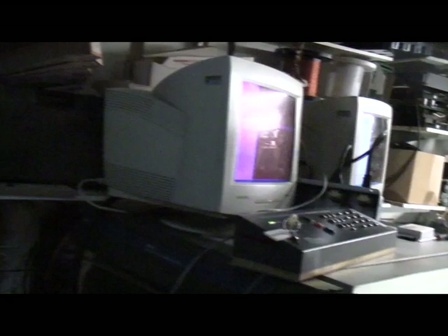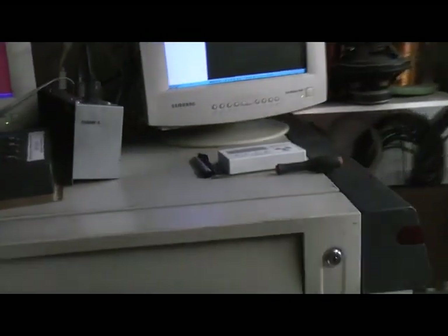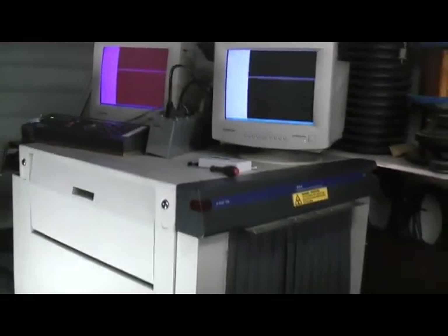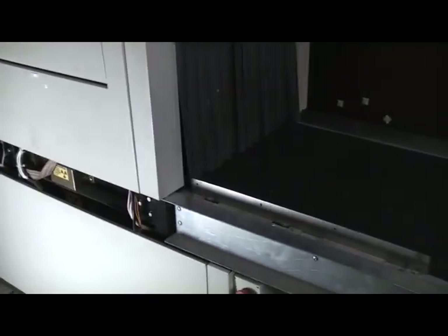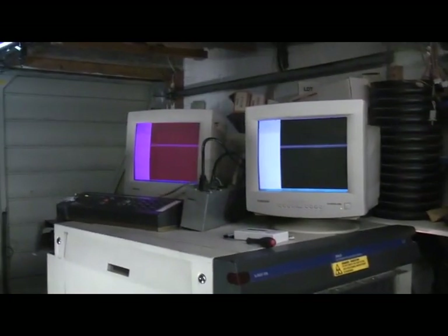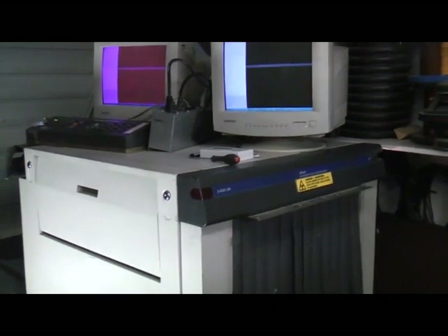It did actually sort of half work when we got it — it showed about half an image, and I did actually get it displaying a complete image. Unfortunately, subsequently I was playing around with the dip switches and it suddenly went into some weird mode where it wasn't displaying proper images, and I think it's also turned the x-ray power down to minimum. I think that may well be the internal non-volatile RAM that's been corrupted or erased. I'm not totally sure it was down to the dip switches, because I found that just pressing the board near the dip switches will also make it crash, so I think that's an issue.